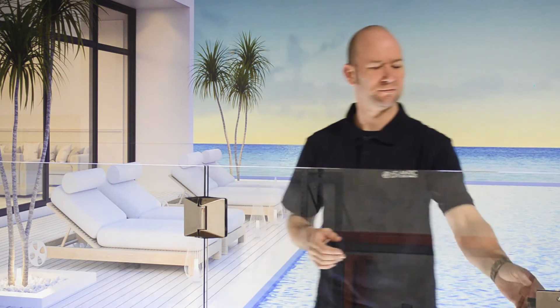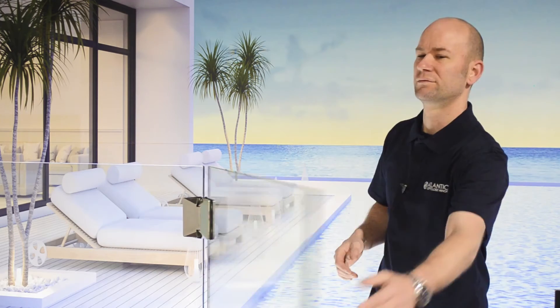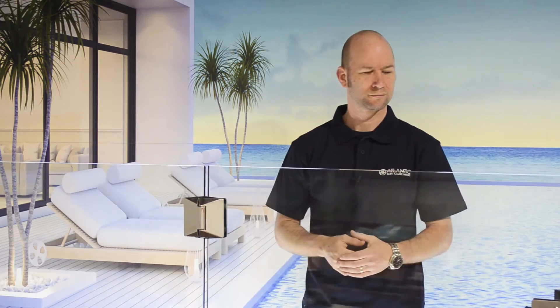Welcome to Atlantic Soft Closing Hinges. This is the 530 Soft Closing Hinge. Let's see how it works. This hinge has been installed straight out of the box without any adjustment and it's closing perfectly.